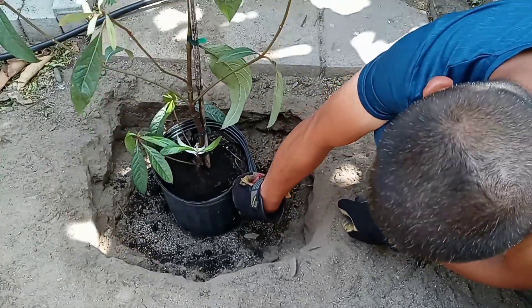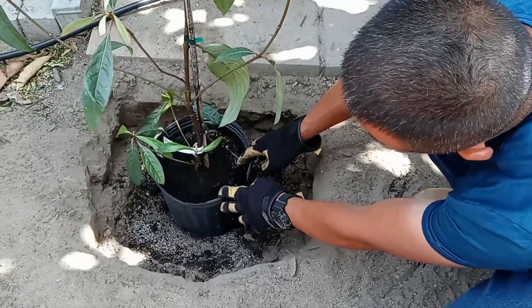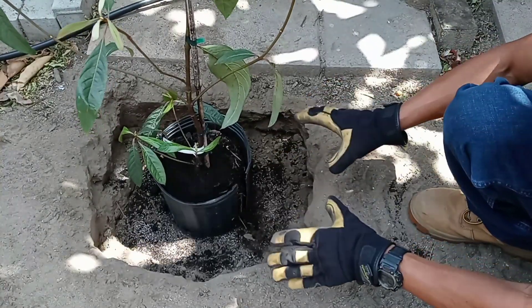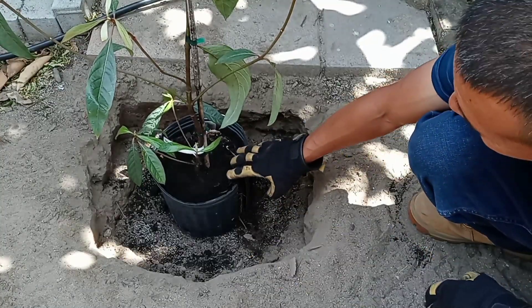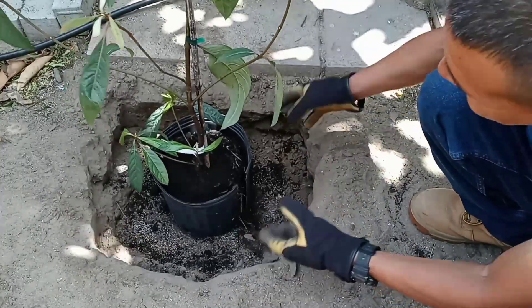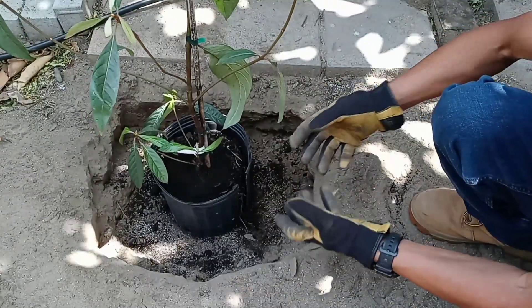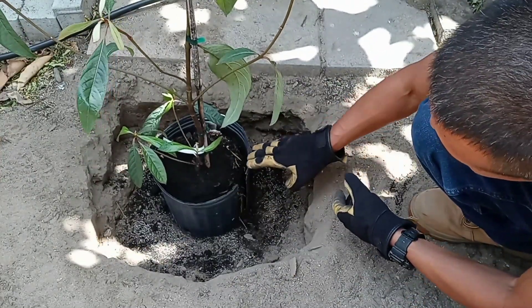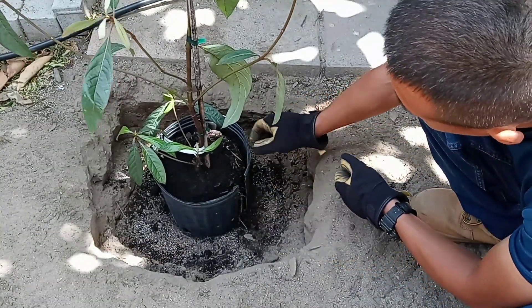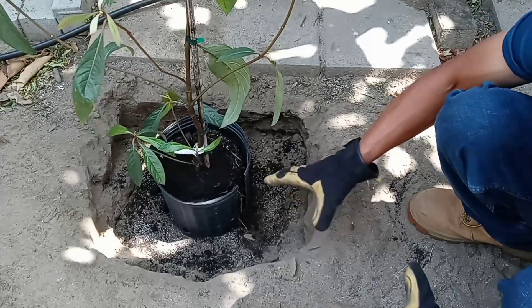Now I'm ready to cut down on the plastic. Start cutting down — right there. Okay, this is now loose. One of the things you'll notice is that the tree is almost completely intact because you didn't yank it right from the pot. The tree is pretty much mostly intact and I think it didn't feel anything. Now I'm ready to go ahead and put some dirt.